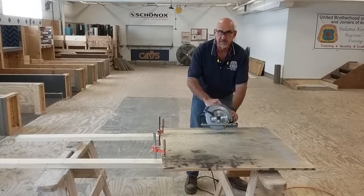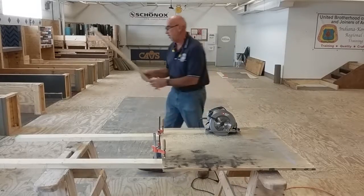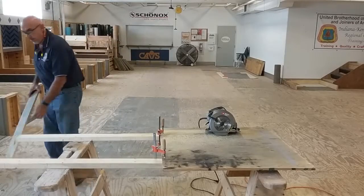With the saw come to a complete stop, I'm going to remove any debris that could be around my feet that could cause me to trip.